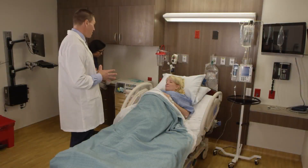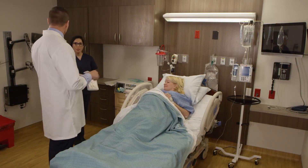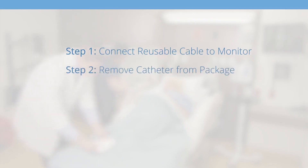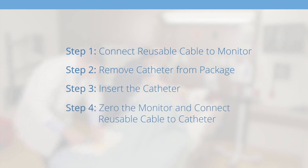Coala's sensor tip technology makes it very simple to use — it can be done in four steps. Step 1: connect the reusable cable to the monitor. Step 2: remove the catheter from its package. Step 3: insert the catheter. Step 4: zero the monitor and then connect the reusable cable to the catheter.